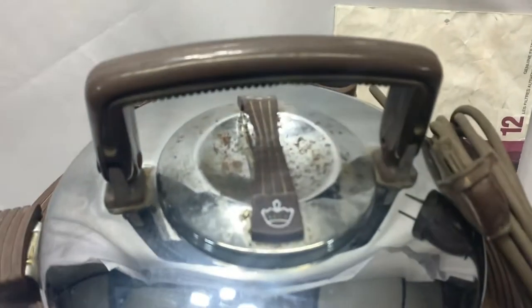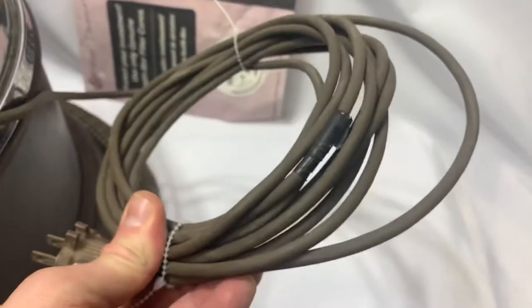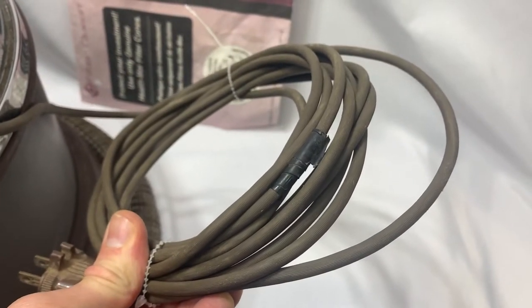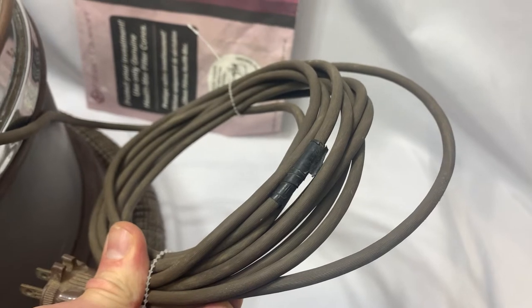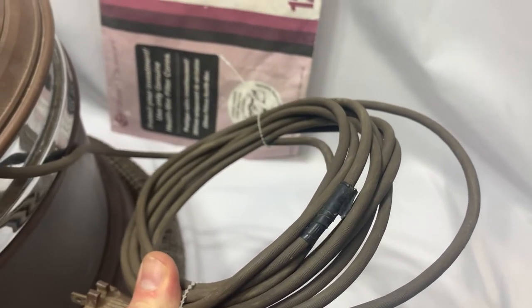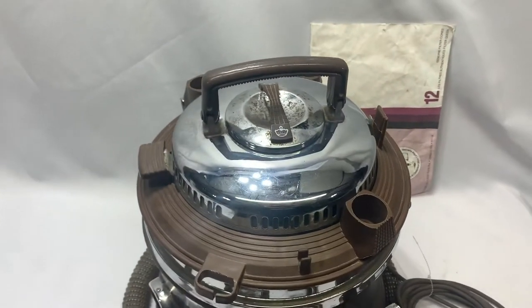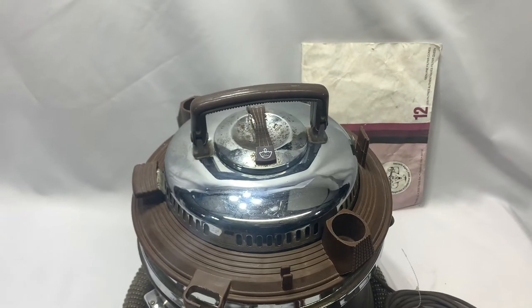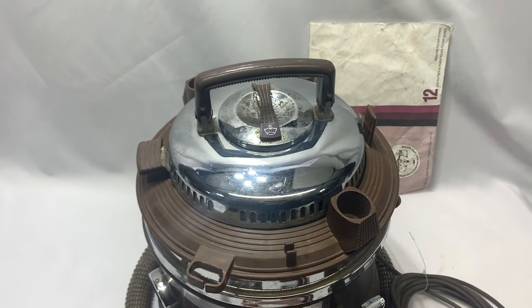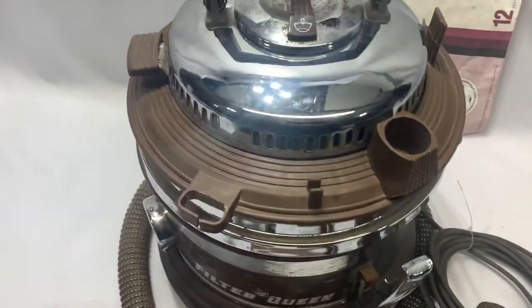We've got surface rust a little bit here — that's kind of minor, nothing major. There is some electrical tape around that cord there. I'm not quite sure if it's severely severed or not, but it powers up and functions, so we haven't attempted to remove the electrical tape.